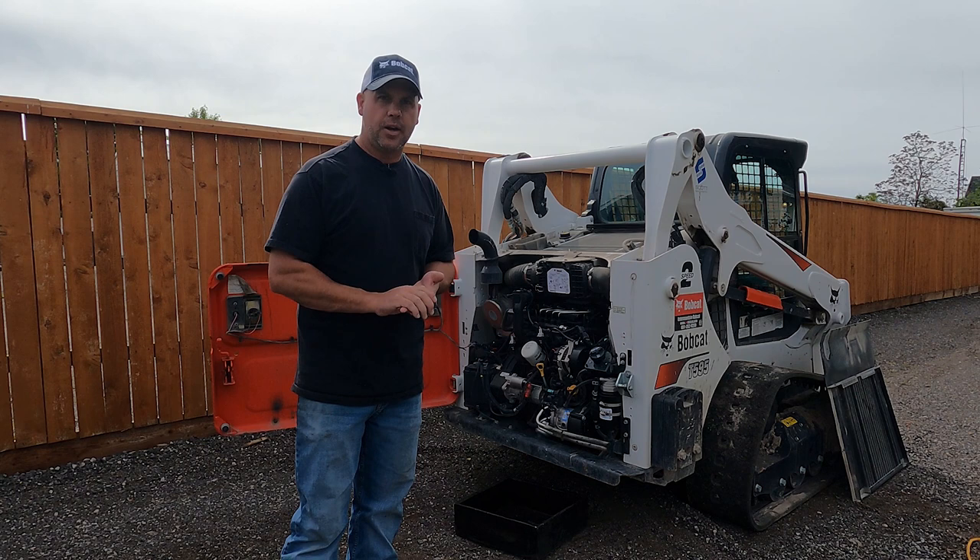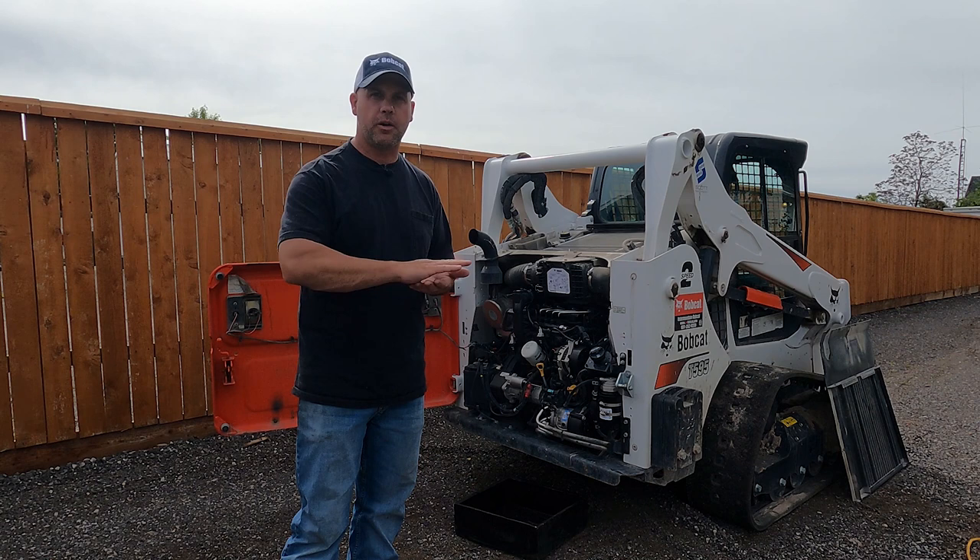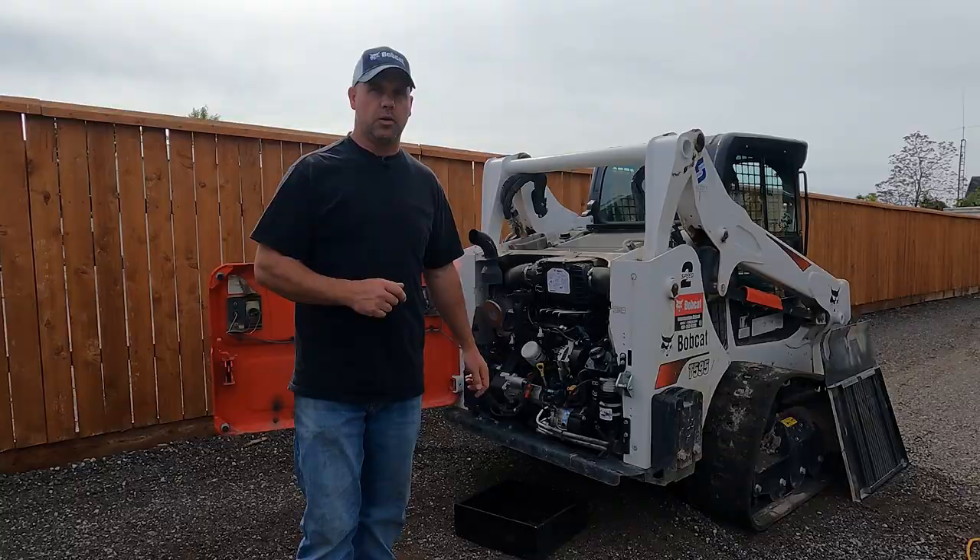Bobcat says to flush the coolant every 1,500 hours, but I like to keep it at around 1,000 hours — it keeps things simple. I like to do a 250 hour service, a 500 hour service, 750, then 1,000. Just keep all your services at 250-hour intervals. It just keeps things simple for me.